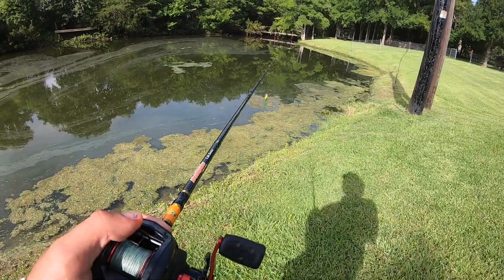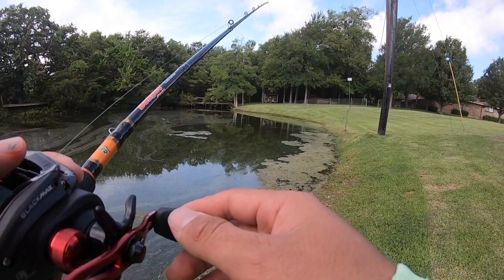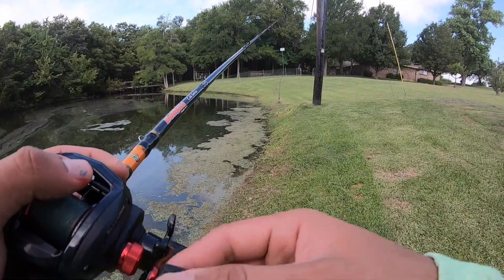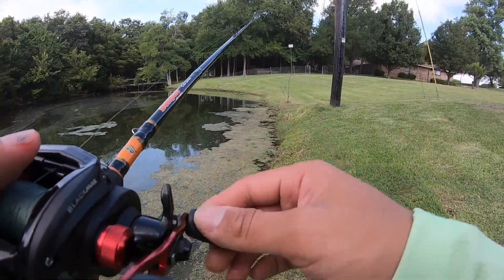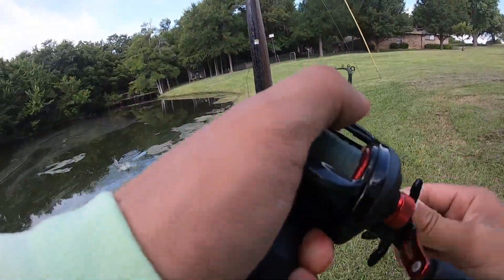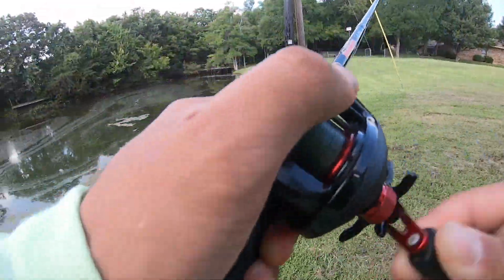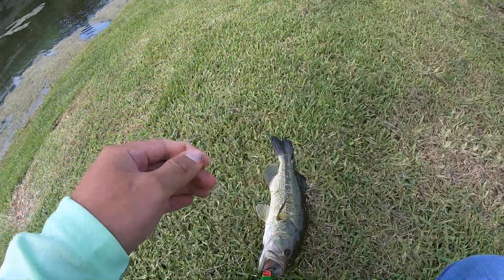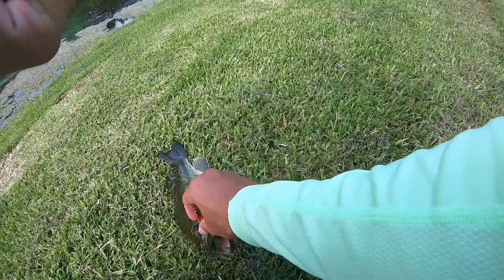All right, let's try along the bank real quick. First cast — I just tossed it and as soon as it hit, something blew up on it. I haven't set the hook or anything so I think it's still on. Holy crap, it's a solid little one, like a pound, maybe pushing two.